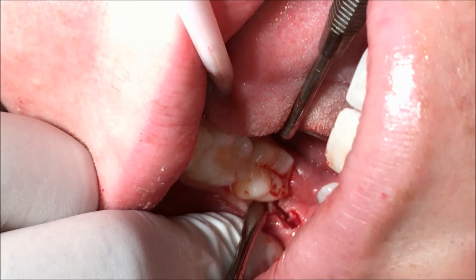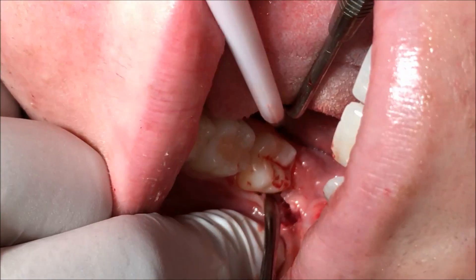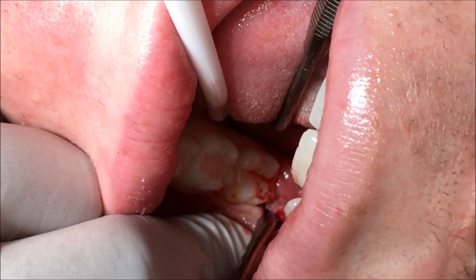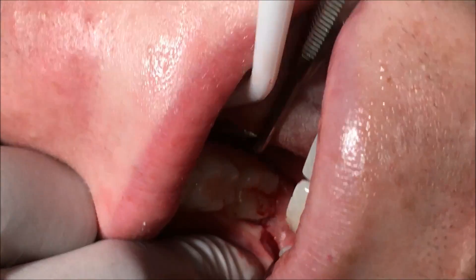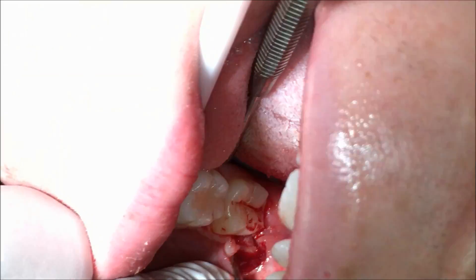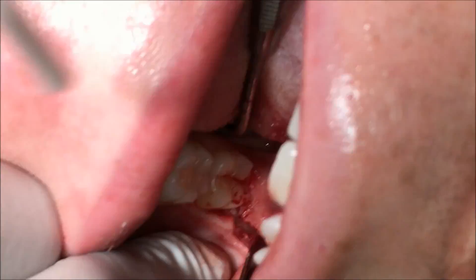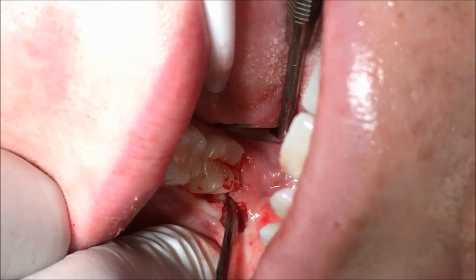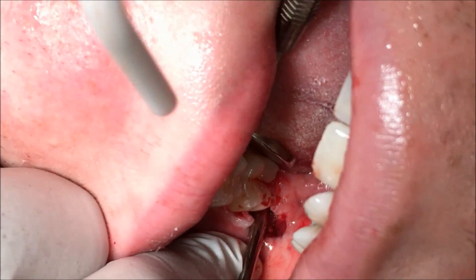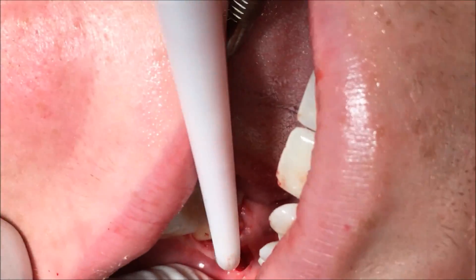We're just elevating the flap now and that will expose the underlying bone. When we're elevating the lingual bit, it's important to stay on bone because of the lingual nerve there.